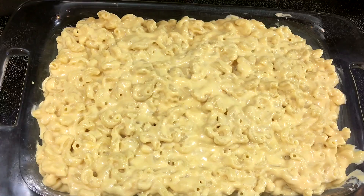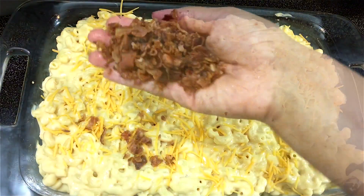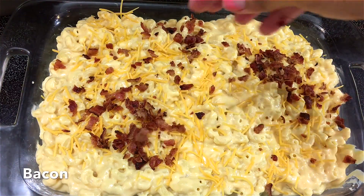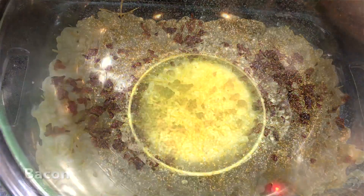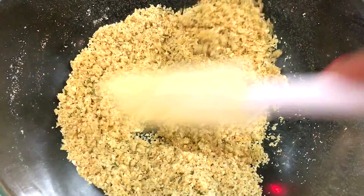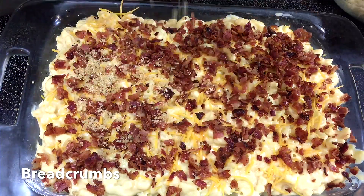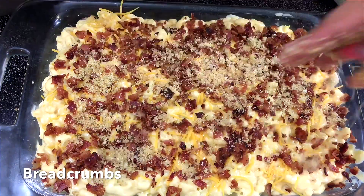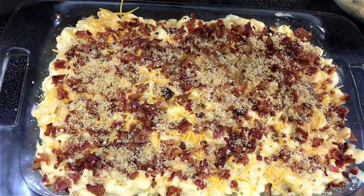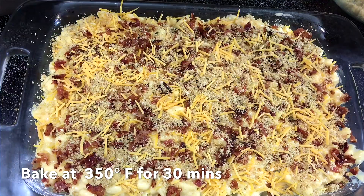Now I'm going to transfer that into my baking pan and sprinkle on some cheddar cheese and bacon to add some crunchiness. I'm also going to top this with some breadcrumbs — I'm mixing the breadcrumbs in some melted butter and sprinkling that over the top.